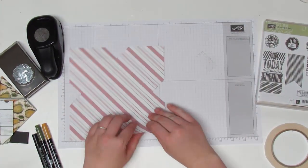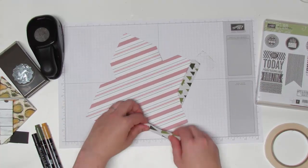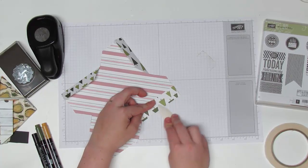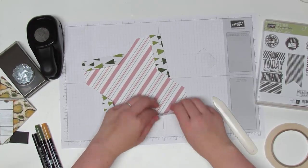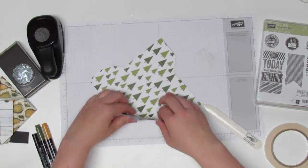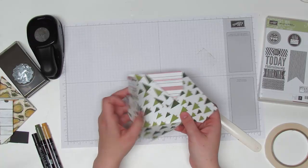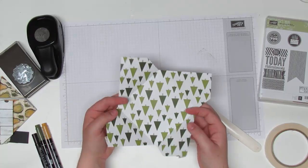Now we're going to fold all of our crease lines. Fold back your tab since we said this was going to be our trim — just go along and fold those down. If you have a bone folder, that'll help make them nice and crisp, which is good for the card when you're folding it later. Once you have those, fold these guys back as well. So now you have all those pieces — it should look like this on your inside and like this on your outside. Everything is nicely folded.